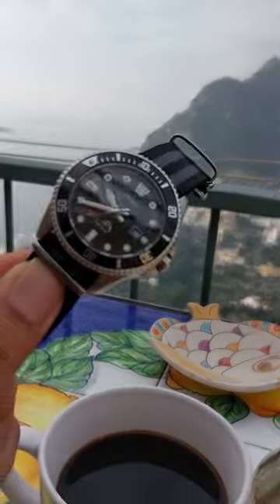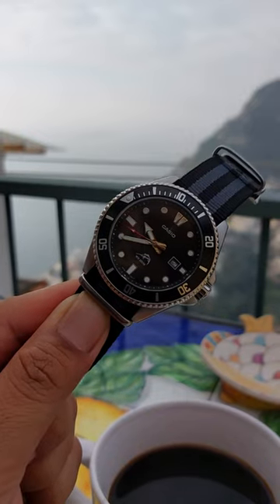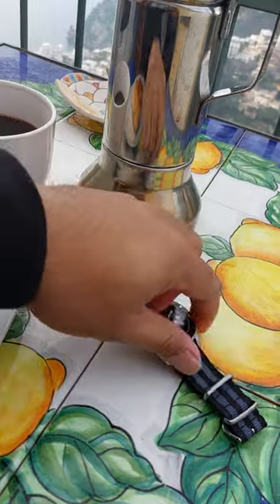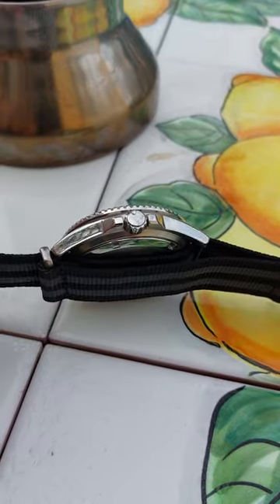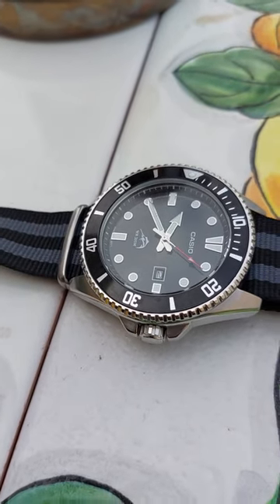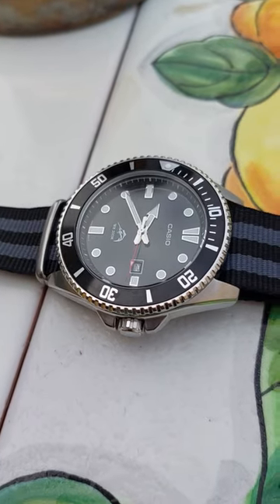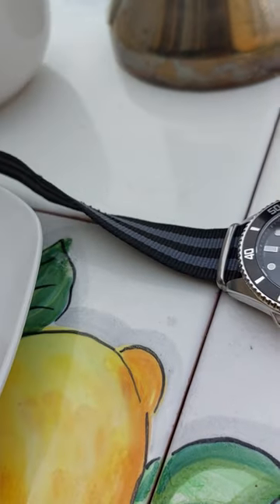I get so many compliments on it, and people don't even know about it, so I've definitely put a lot of people onto this watch just from them asking about it. It's stainless steel with polished coin edges, really big indicators, and it has a date complication. The little red second hand is just the right amount of pop of color, especially with the strap I use.